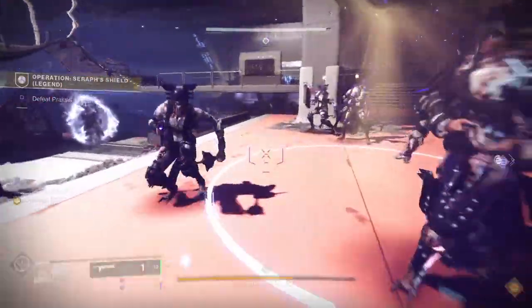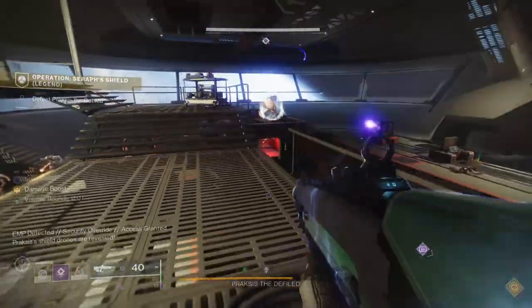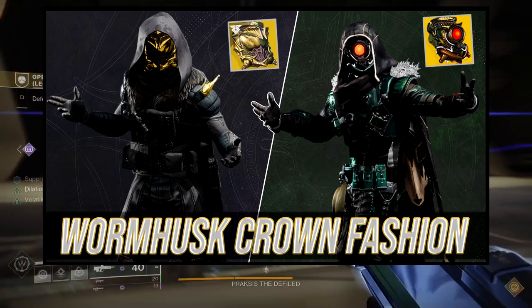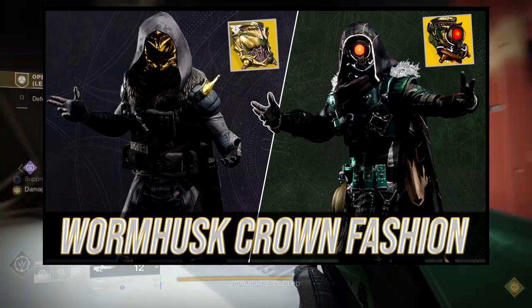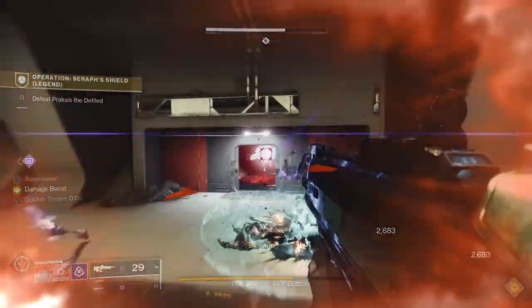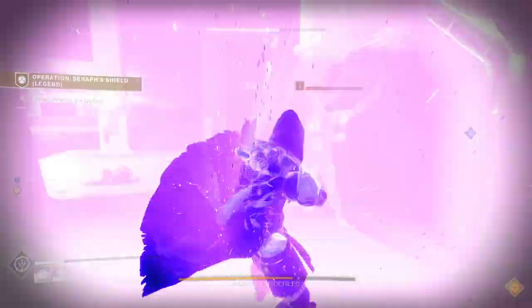Today we're going to be looking at my Death Stranding inspired sets. I made a Death Stranding look — I think it's in my Worm God Caress video, I'll have it up. I made a set a while ago and decided to remake it because we got two pieces that look really good with it.